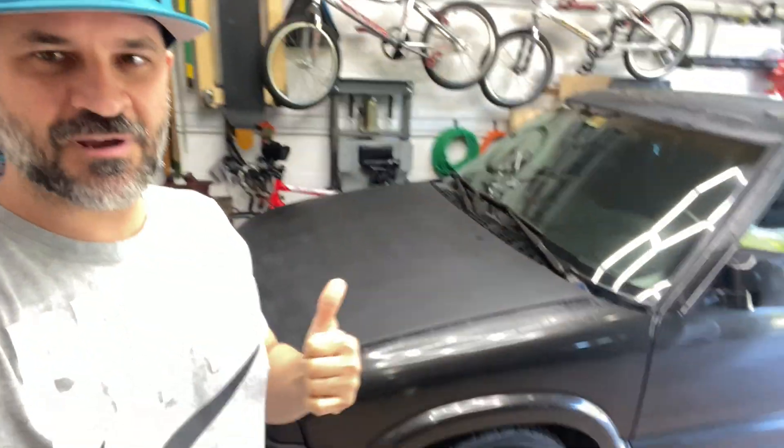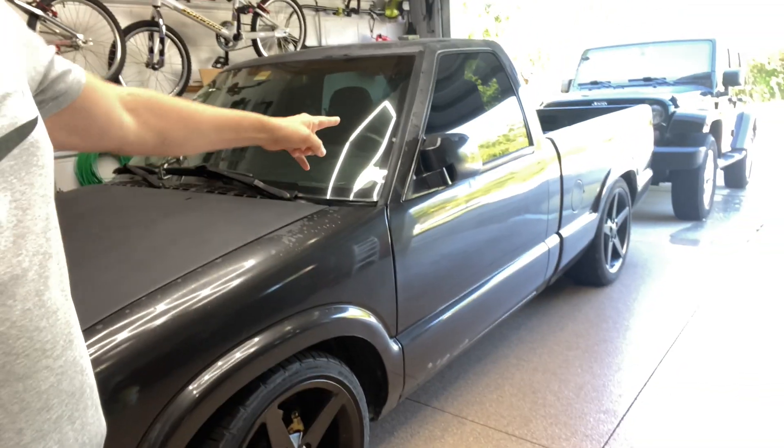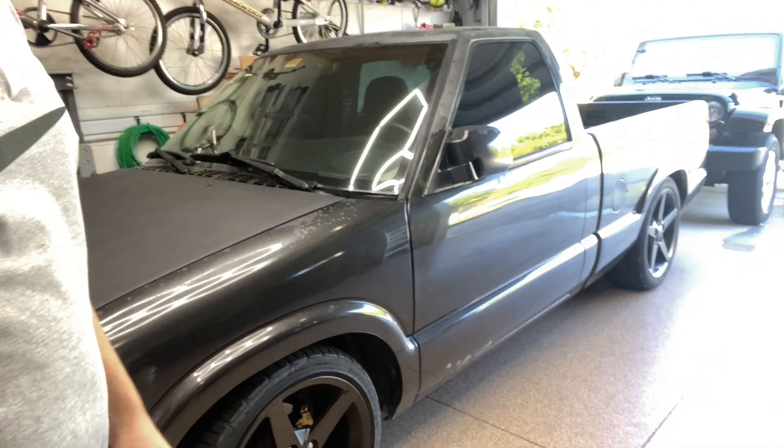Hello YouTube, just wanted to update you guys real quick on a project I'm working on for the S10 here. I've been doing a lot of work on the Jeep — bought that probably about two and a half years ago — and had to do a lot of small repairs on that, so I've been making a lot of content on that. Not so much on the S10, but I do still have the S10. As you can see, she needs a little bit of work — need some paint work. I'm starting to work on that; I've got some primer.